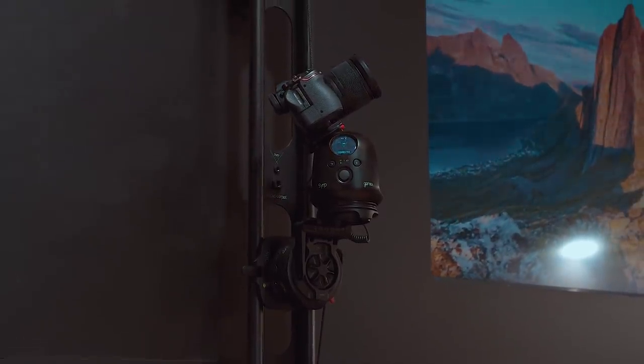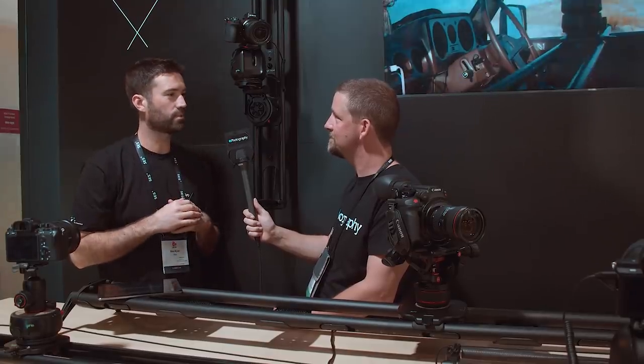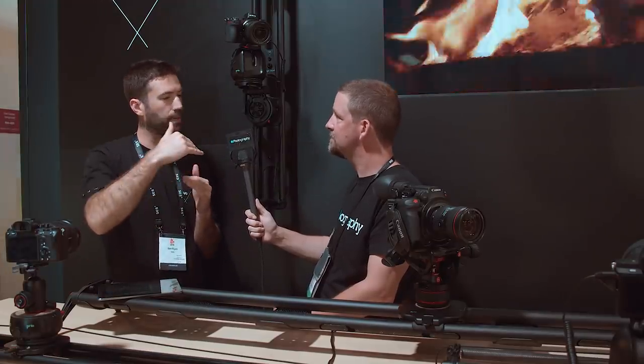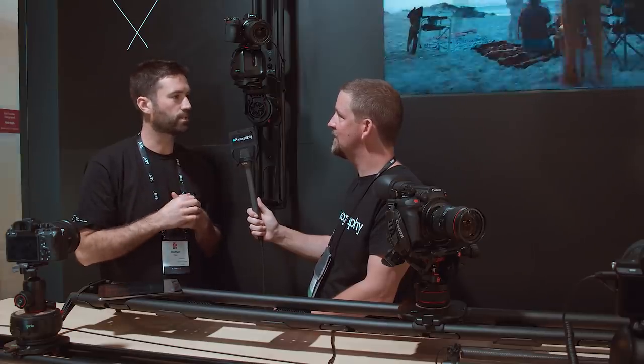It's pretty clunky especially if you're using Genie 2 pan tilt with a linear — to have a ball head in between is not ideal, so it's great for that application. Also great if you're just using a tripod head on a slider; you can use a tilt platform to put the tripod head on and you can get manual moves as well by just tracking back and forward.